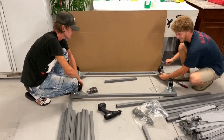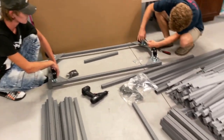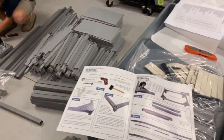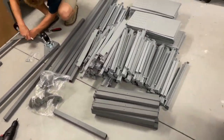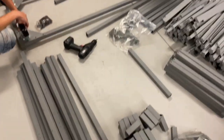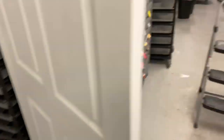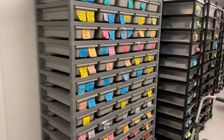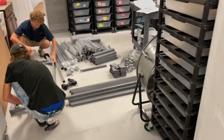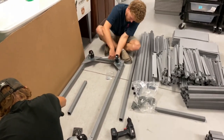Mikey and Blake stepped up to the plate. They've come over before and got some snakes from me — they're boa guys — and they agreed to help put together the ARS rack. We unboxed the whole thing and there are literally probably 300 parts and a thousand screws. We're going to put this thing together. Once it's done it's going to look like the finished rack we already have.